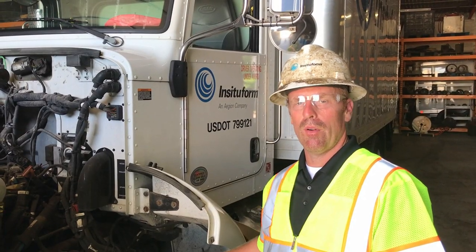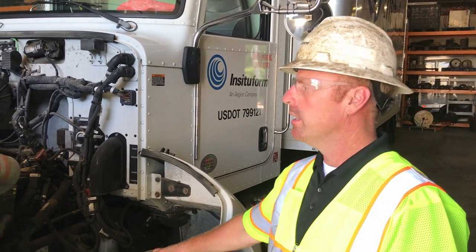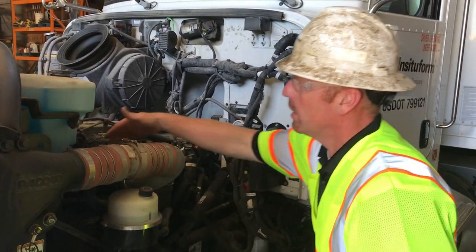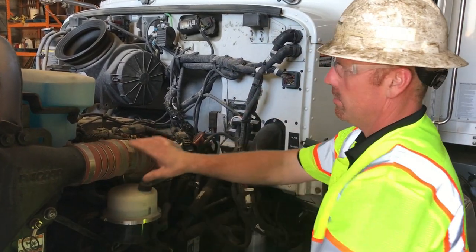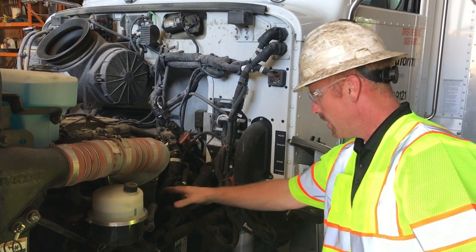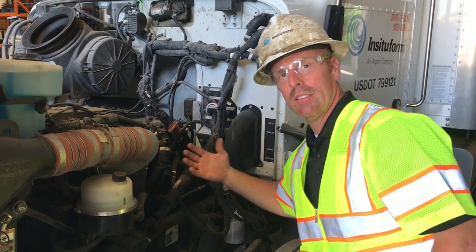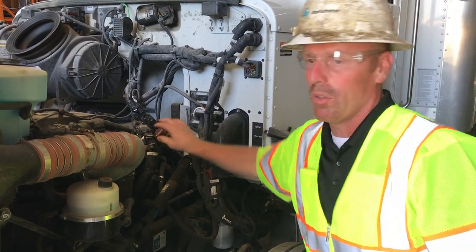Now we're going to perform the under hood inspection with the engine not running. Check your fluids on the driver's side: check your power steering fluid, check your windshield washer, check your oil, check your turbo boots, make sure your road boots aren't cracked or frayed. Check your filters, make sure there's no excessive oil leaking, any leaks up here. Also you want to listen, see if you can hear any air noises, any air leaks, anything abnormal.